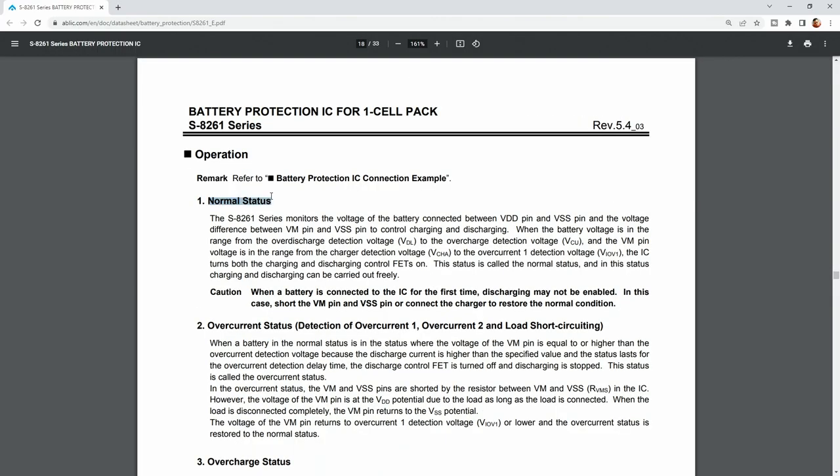For example, have a look here. When a battery is connected to the IC for the first time, discharging may not be enabled. In this case, short the VM pin and VSS pin, or connect the charger to restore the normal condition. And this is interesting.